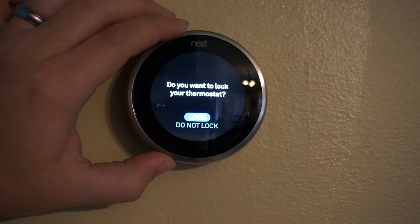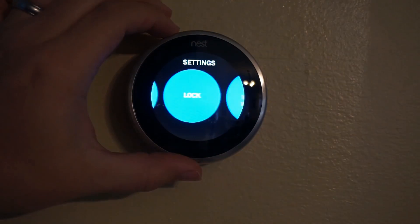If you have children, the lock function gives you the ability to lock the thermostat, which is really nice.